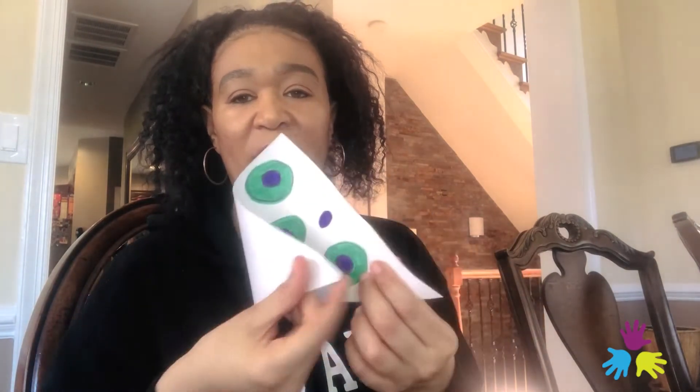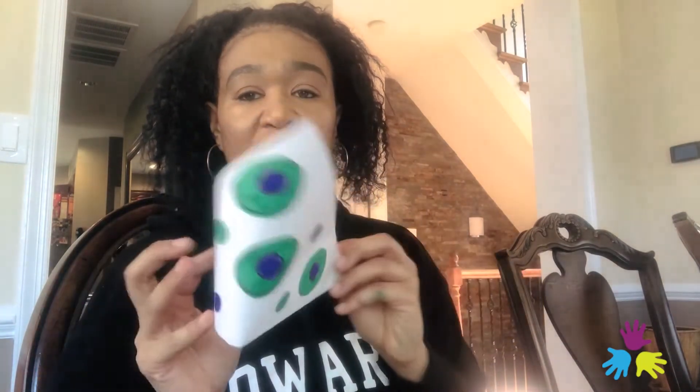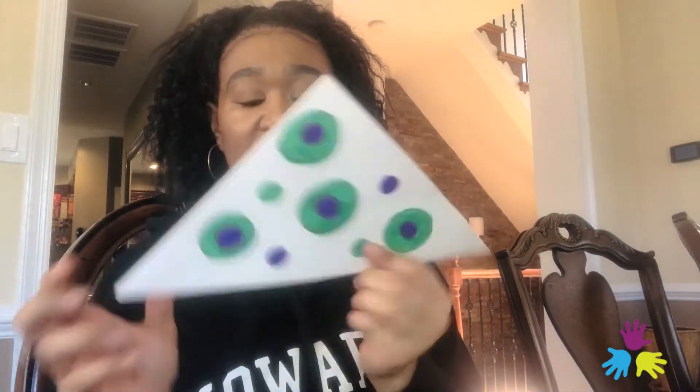I'm going to color these circles green and purple — some green and some purple. Some of this isn't all going to be showing, but I just wanted to finish it. This is going to be the back side of our cup.